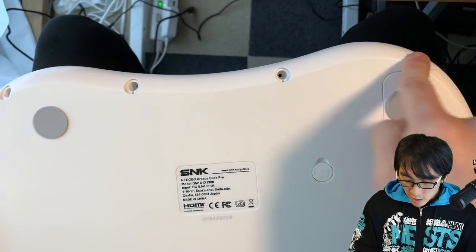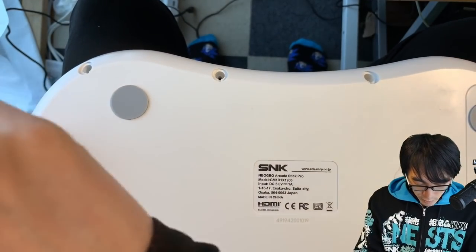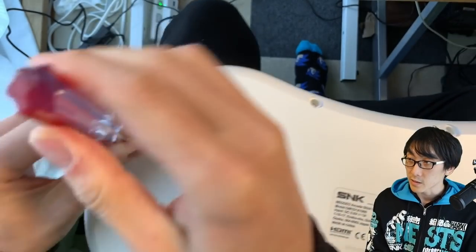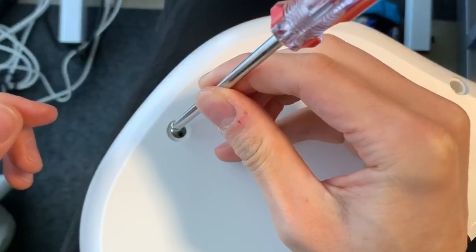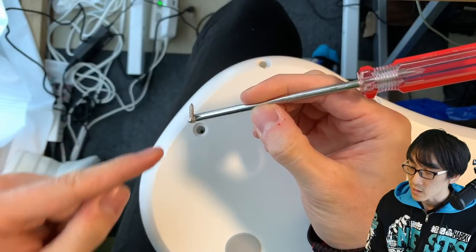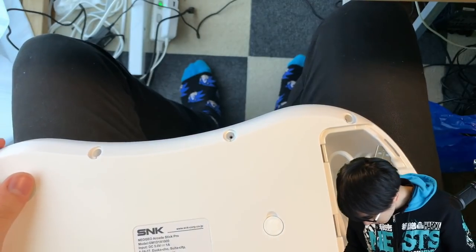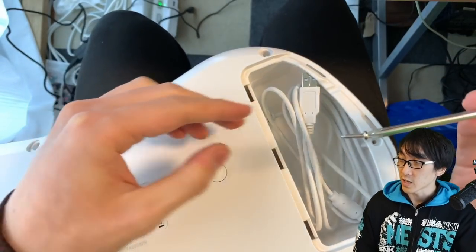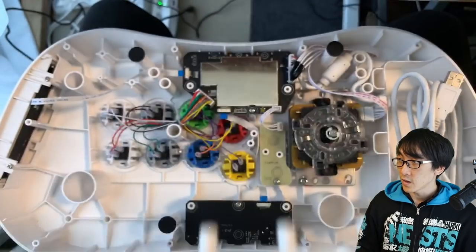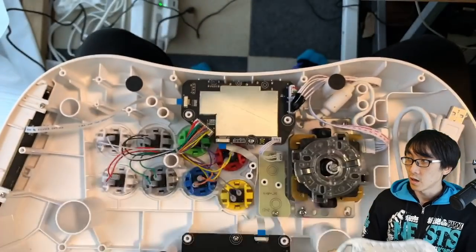You need to know what it looks like on the inside of the stick. Turning it over, you'll need to take out these screws here to pull the base off. Normally you'd take all the screws out, but I've only got two in because I was playing around with this earlier. The screwdriver I'm using has a magnetic end — these screws magnetize to the tip, which is very convenient. I've taken the screws out and I'm taking the base off the Neo Geo Arcade Stick Pro.